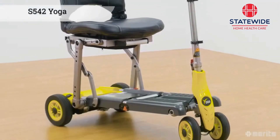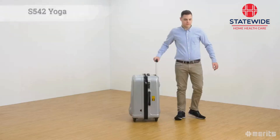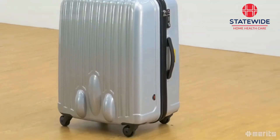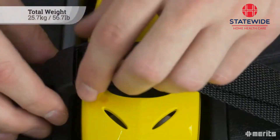The Merits Yoga S542 is a foldable portable electric scooter, the perfect companion for the avid traveler. The Yoga S542 comes with its own custom carrying suitcase, which features TSA approved locks for added security and convenience, including the battery.